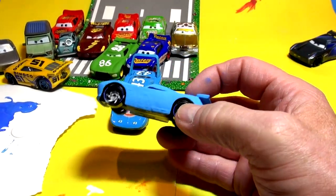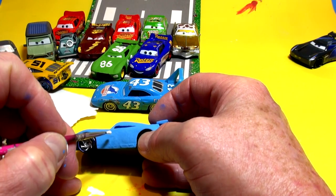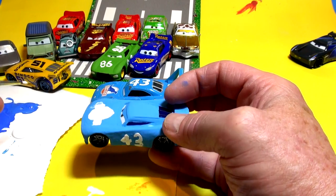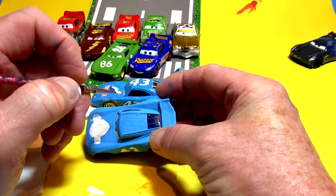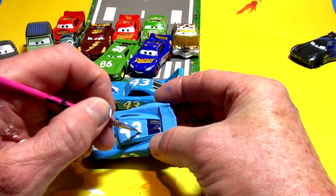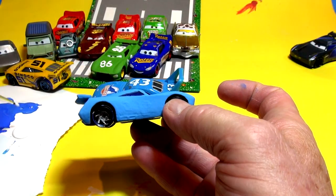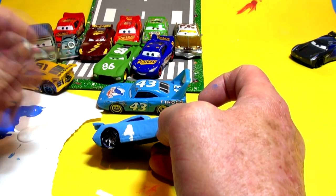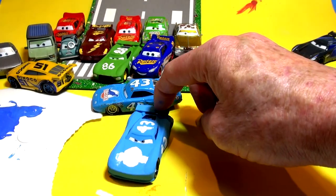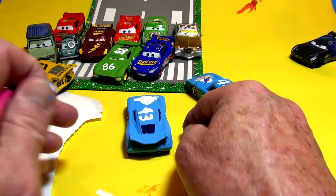Now I'm going to try and write number 43 on the door on each side and then on the roof. The roof is going to be tough for space. Now turning to this side, I'll do 43 on here as well. There's a 43 on the back spoiler too — let's see if I can get that on there. This is the next-gen spoiler on The King, nice and small and compact — it's actually Jackson Storm's spoiler.